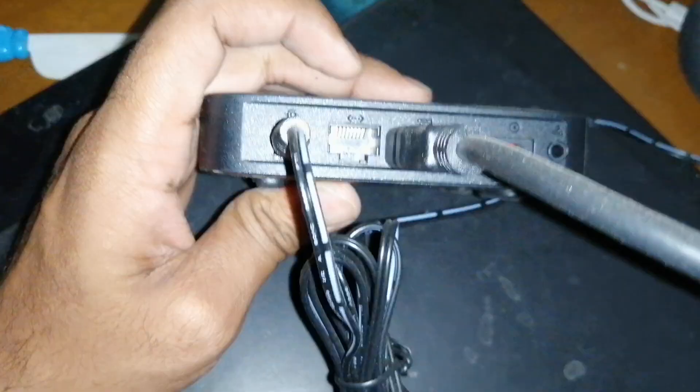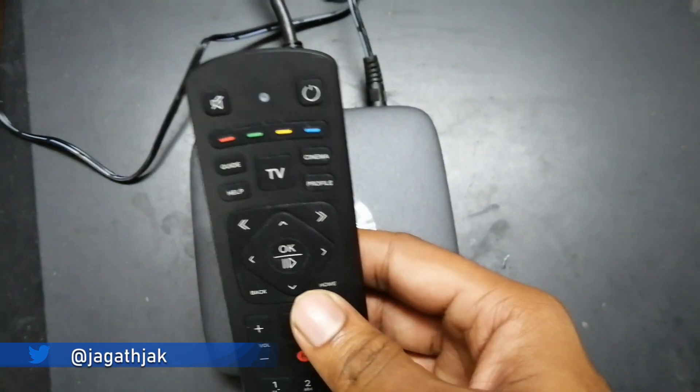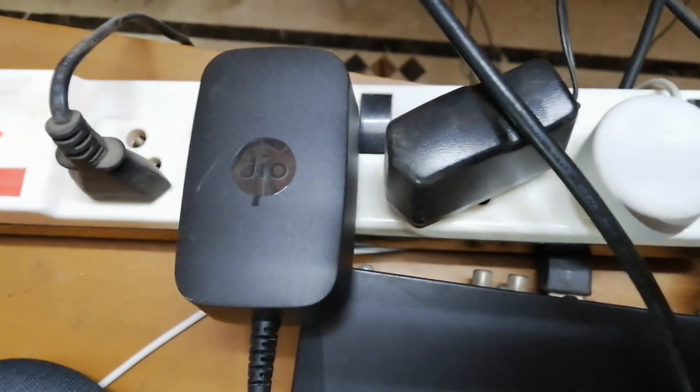Starting with the setup box — it has a black finish. On the center we have the Jio logo, and on the right side we get two USB ports. On the back side we also get an ethernet port. The remote also has a voice command button and below it a record button. The adapter for the setup box looks very big.